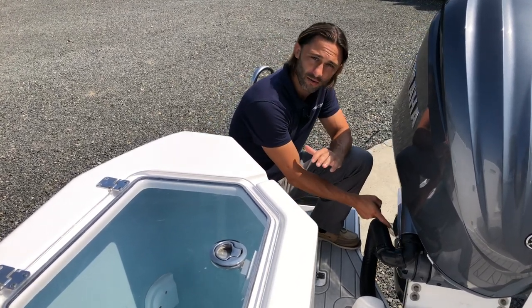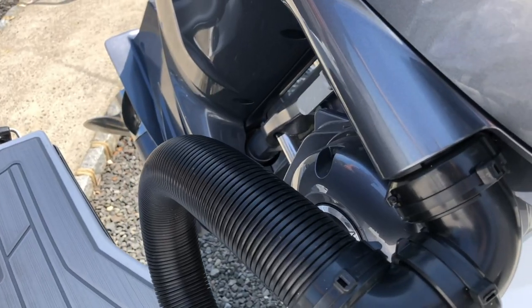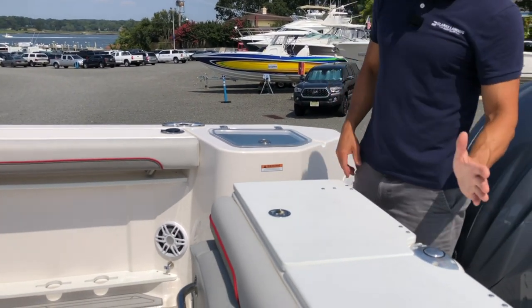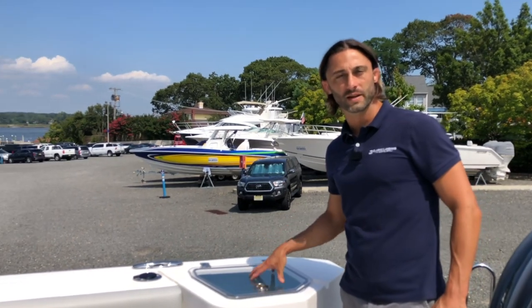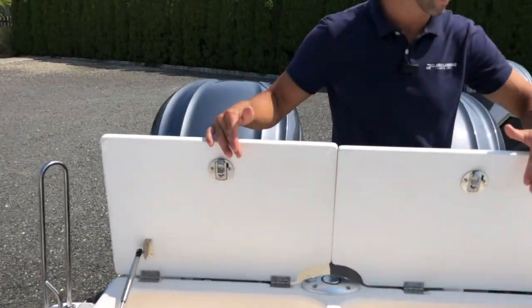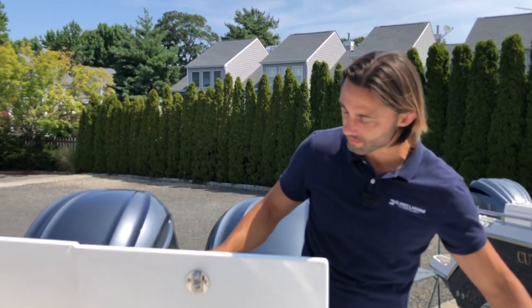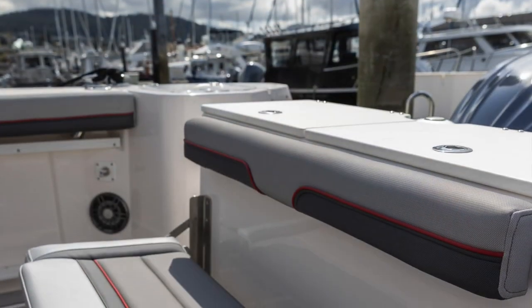One premium feature I really want to point out is the new electronic steering — the Cutwater line features standard hydraulic steering, but this is electronic. As we come aboard, we have a transom shower with hot and cold water, the ski pylon you'll recognize from the Cutwater line, a nice big live well on the starboard side — about 30 gallons — fish boxes up top, and a stainless steel freshwater sink all the way on the port side.